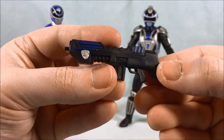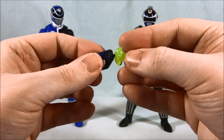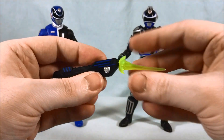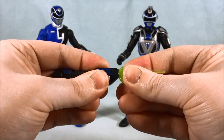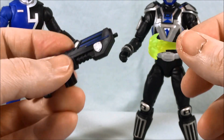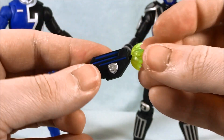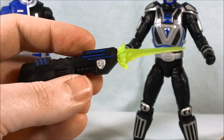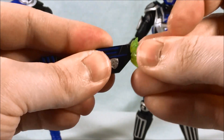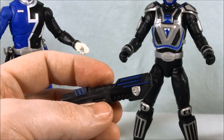Accessory-wise he comes with a set of closed fists — nothing too exciting — and then he has this rifle which they did a really nice job on. It's simple but looks really sharp: black with blue stripes and a silver badge. Then there's this effect piece you can peg onto the end, but it's really not pegging on. I'm pretty sure this effect piece wasn't made for this rifle — I think we've seen this one before on smaller handheld guns. The knob is just a little too big for the peg hole, so if you really mash it on it'll stay, but since it's not made for it it can come off fairly easily. I like the color pairing — a lighter fluorescent with the dark blaster — but it just doesn't really fit properly.